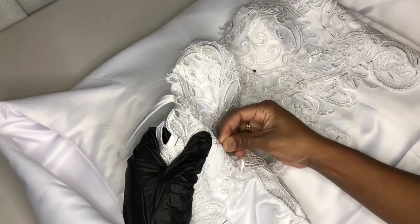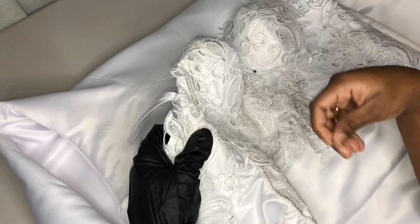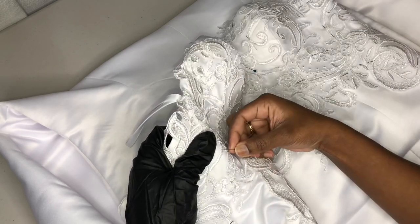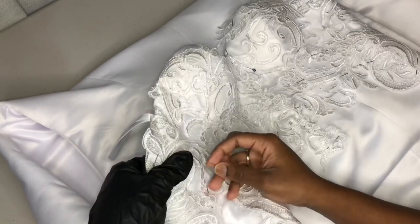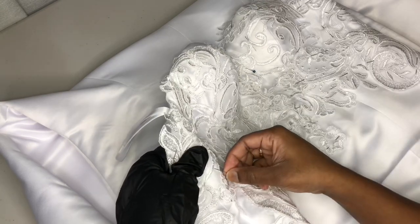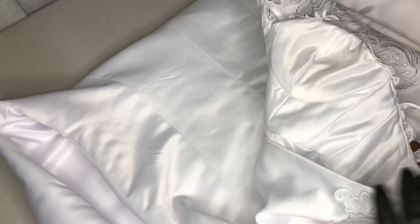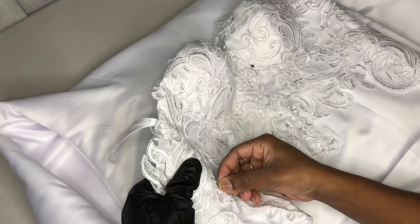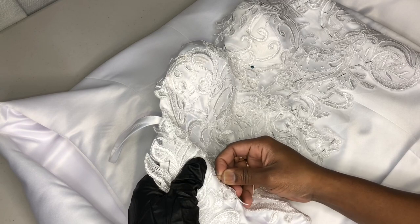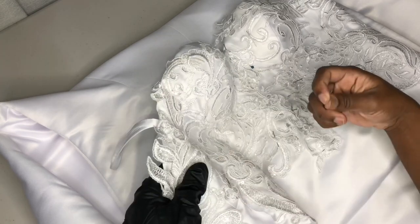As you can see, that hanger loop is a different one — that is the one we made custom from the bridal satin. Like I mentioned before, the other satin loop's quality was not good at all and could not withstand the weight of the dress. So we went ahead and created our own hanger loop, and this was perfect.